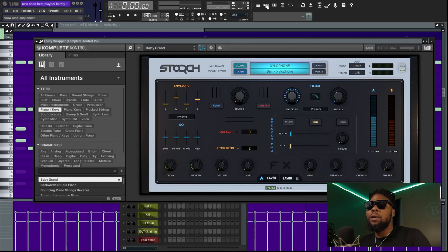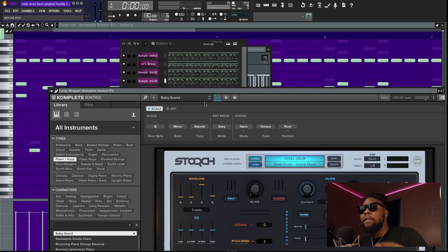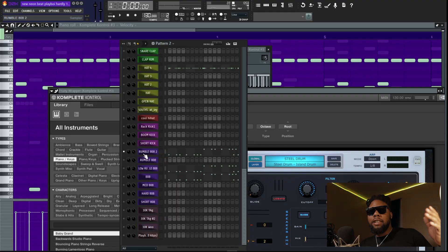The next sound I used was just a little xylophone, just because I wanted to really sound like the song on the album. The last one was a steel drum — I felt like with that mixed in with the rest of the sounds, it sounded exactly, or close enough, to the actual song. That's pretty much it for the melody.